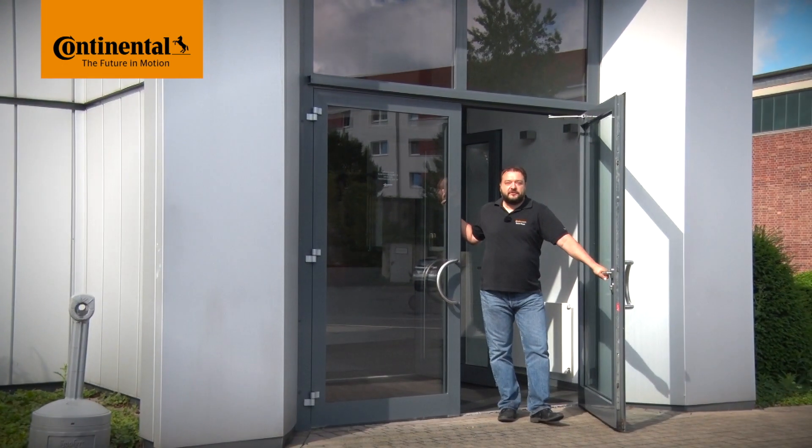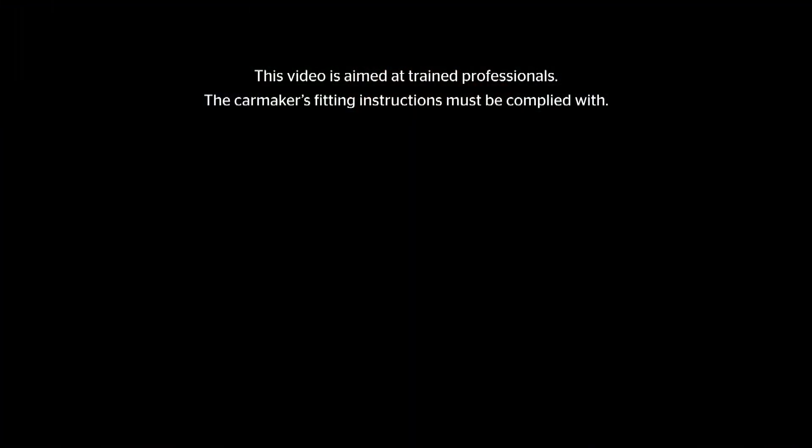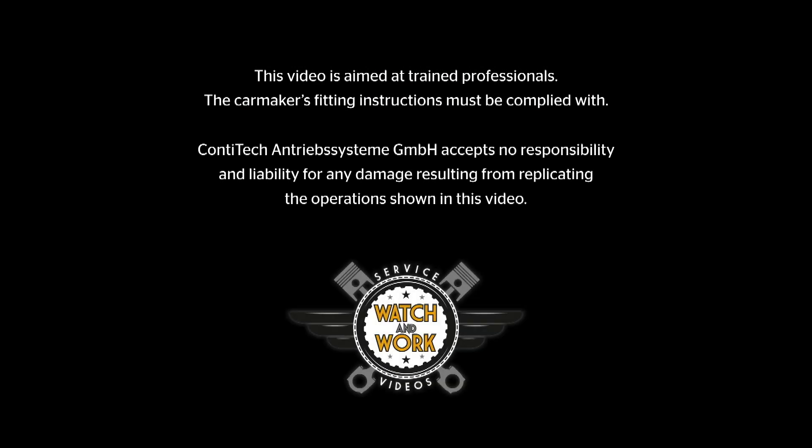Welcome to Watch&Work. Watch&Work is ContiTech's series of service videos for automotive mechanics. My name is Stefan Mayer and in each video I'll show you a different vehicle engine. The videos are aimed at professional mechanics, not DIY car enthusiasts.